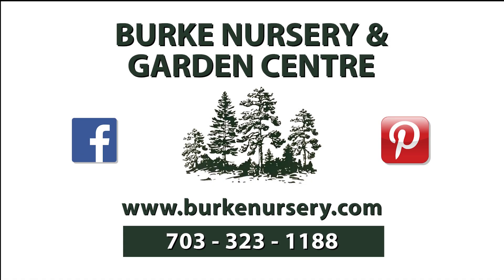Funding for this program is made possible by Burke Nursery and Garden Center in Burke, Virginia. You'll find trees and shrubs, perennials and annuals, water garden supplies, house plants, and bird and gardening supplies. Burke Nursery also provides landscape, plant diagnostic, and installation services and much more. For more information, you can check out their website or call 703-323-1188.